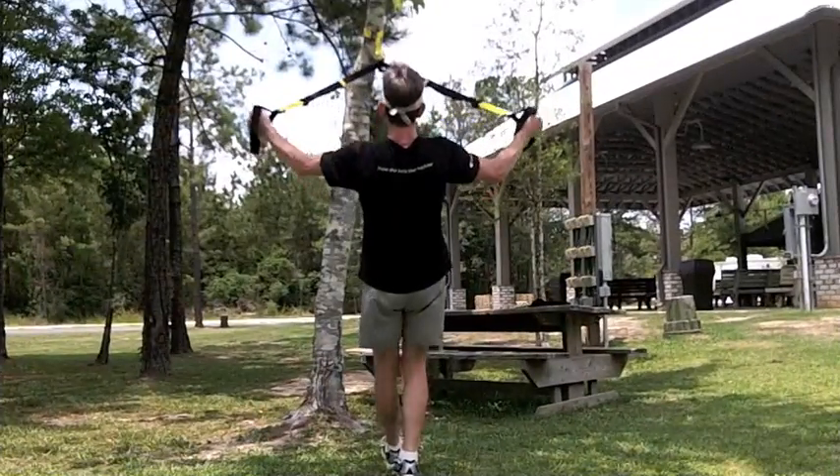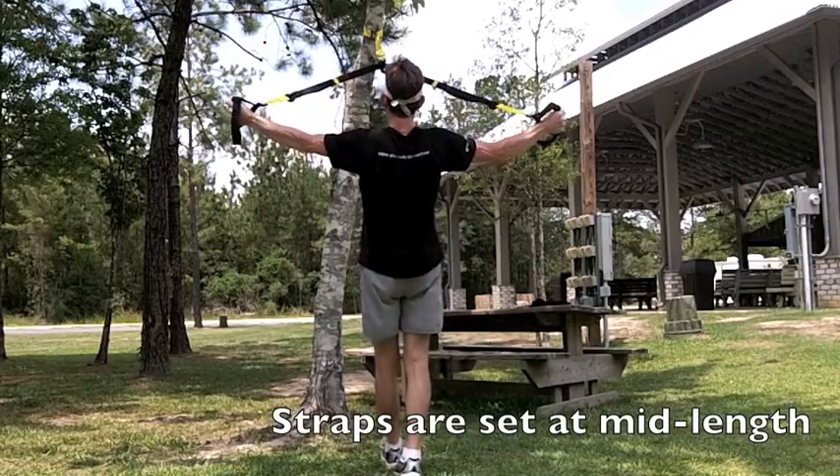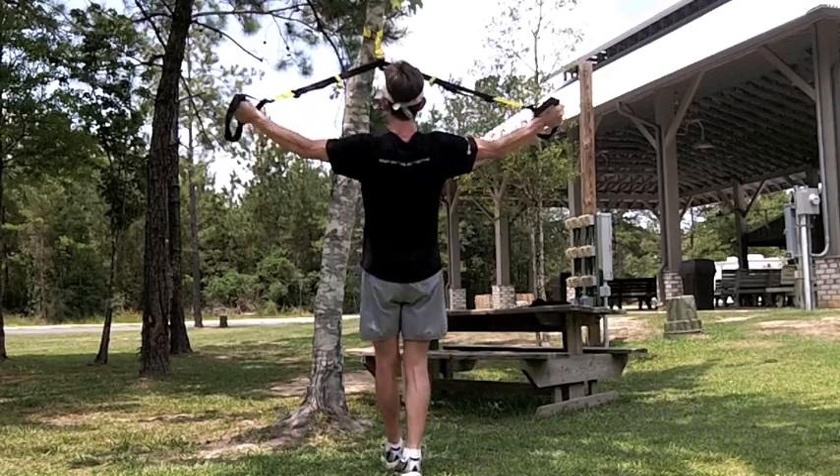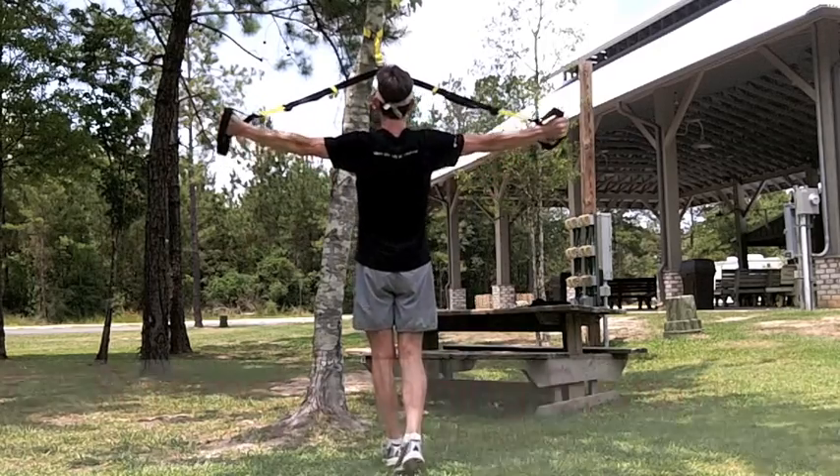As I come up into a T position, I lead with my sternum, and I return to the starting point as slowly as possible, working the eccentric phase of the repetition. This is the TRX T-Deltoid fly.